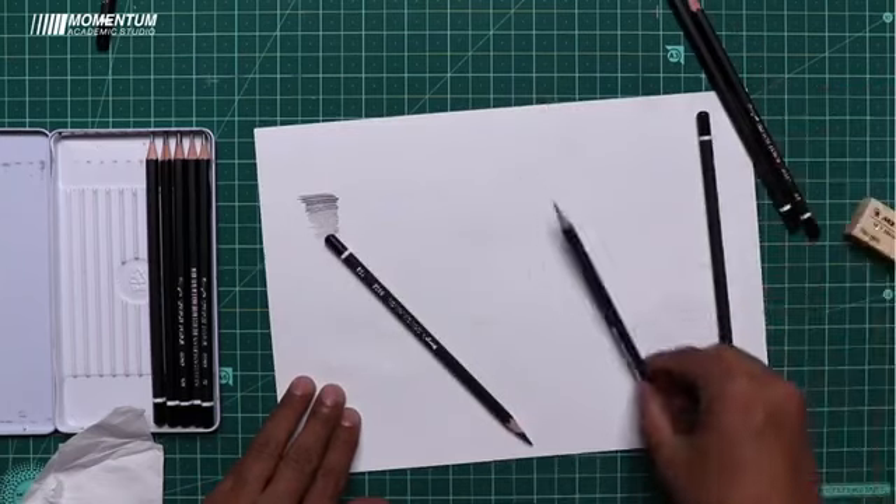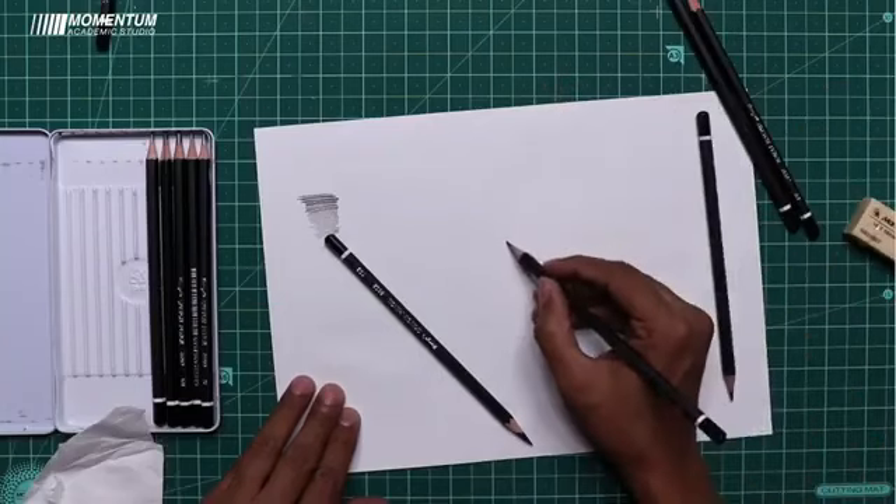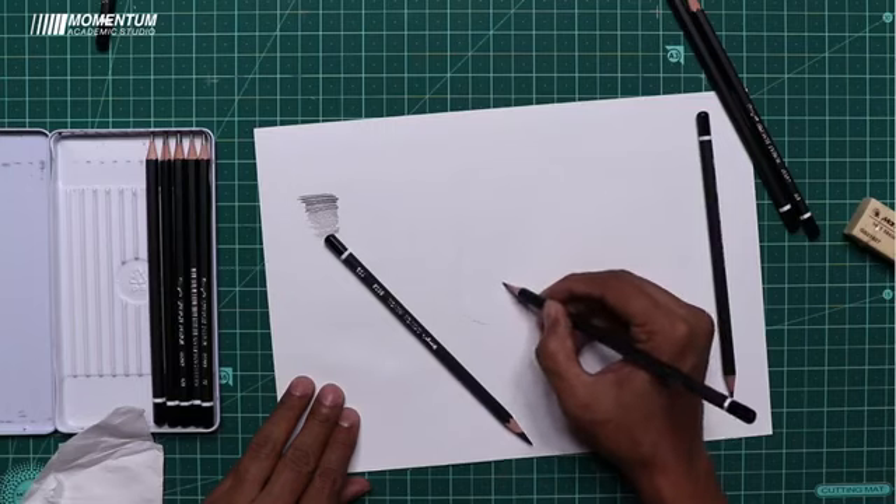For learning purposes, I will give you an easy technique. You can make it in three layers. The first layer will be done with a 2B pencil.